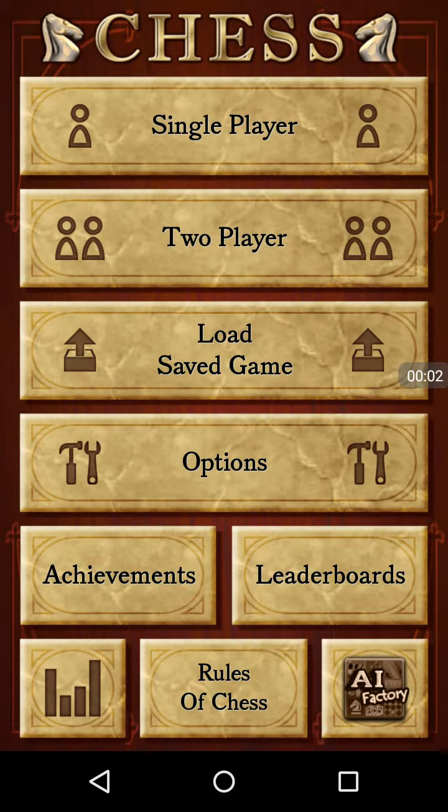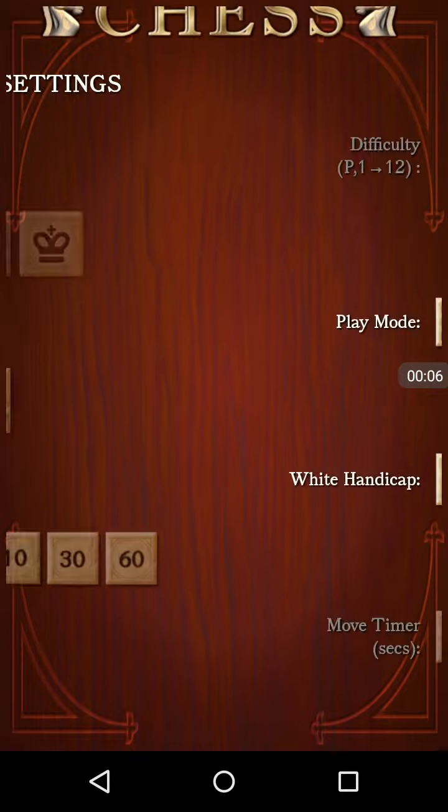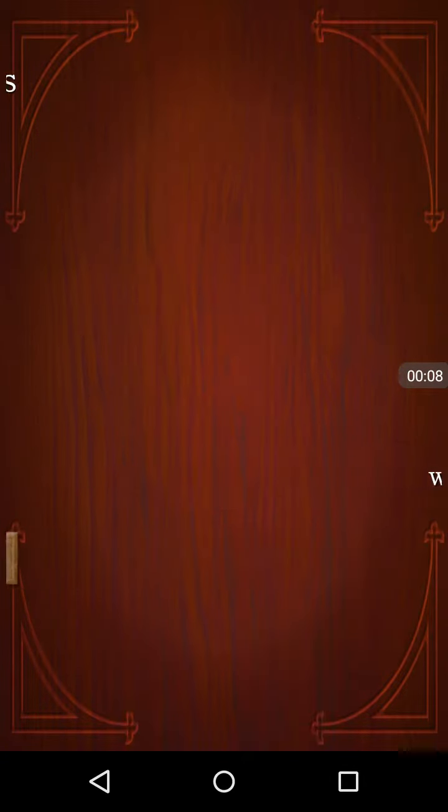Yo, what is up guys? RGBlue44 here, and today I'm just going to quickly show you how to do a two-move checkmate as black.